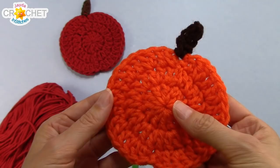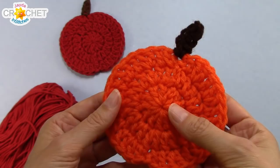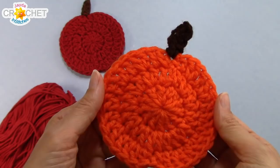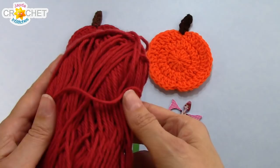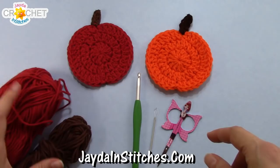I've used acrylic because a lot of my other projects are made out of acrylic, but if your current project that looks like it needs a little pumpkin applique is made in cotton or wool, then make the applique using the same fiber so that it moves with the rest of your project when you wash it. I've used red for the apple, orange for the pumpkin, and a little bit of brown for the stem. You don't need very much yarn, maybe 15 grams for the base of the fruit and a very small amount for the stem. I'm going to demonstrate the red for the apple today and I'm using cotton.